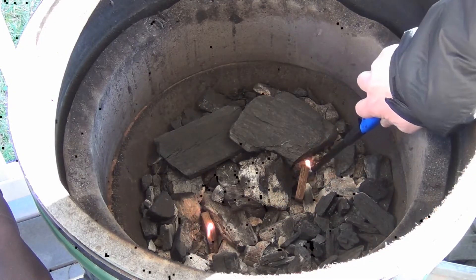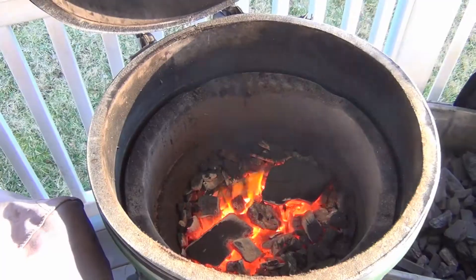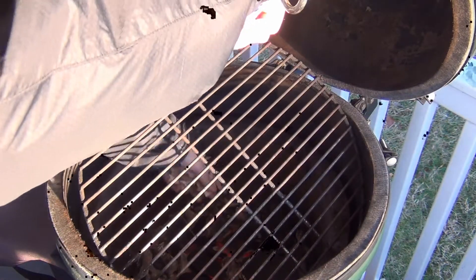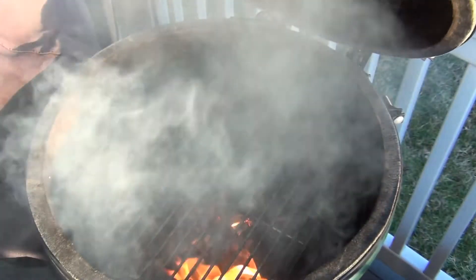And now we'll get the grill going — the Big Green Egg — lighting up the lump charcoal until it's kind of volcano hot. Now we'll add some wood chips; I'm using hickory here. Just add it on top of that little inferno and get it until it's nice and smoky.